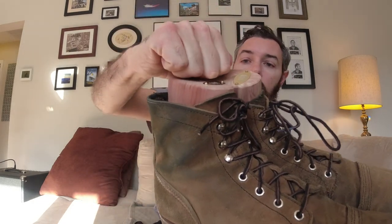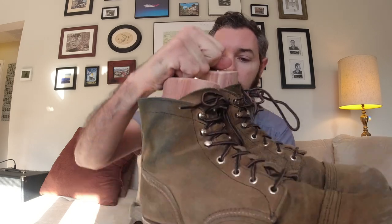A couple things here. I did get boot trees from Woodlore. One of you awesome viewers had suggested that I get some boot trees, so I did that. I've been using them for about three or four weeks now. I don't think I've used them enough to give my full opinion on them, so I'm going to hold that off for a future video maybe, if you're interested.